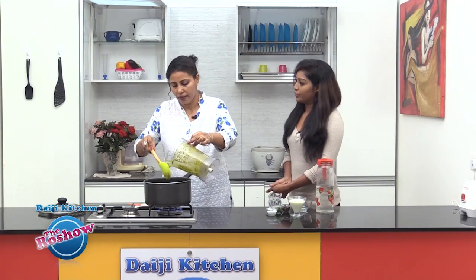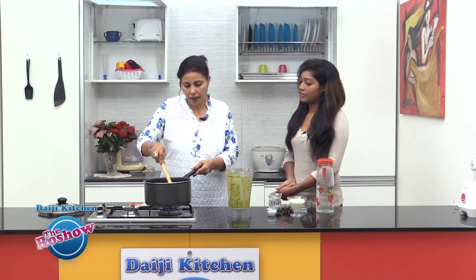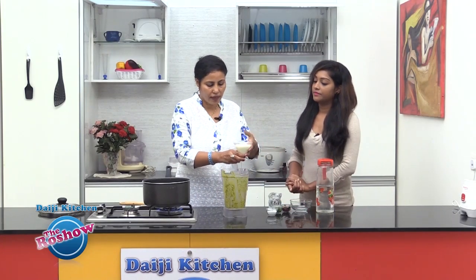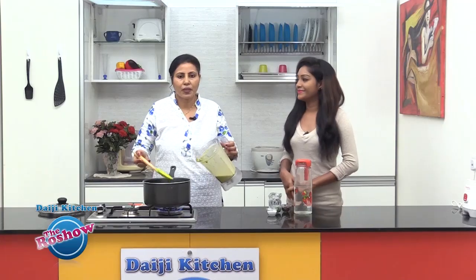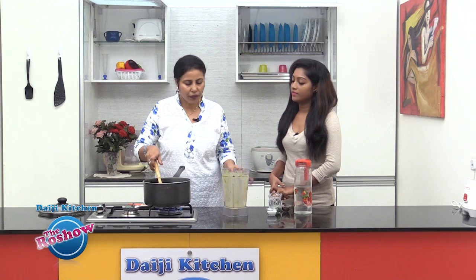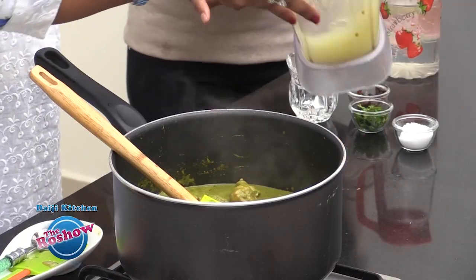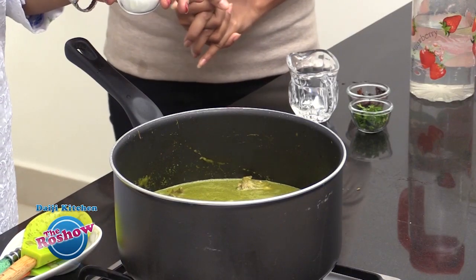We will cook it, but we have to add curd — that's the reason we will not add water now. In the same blender, we will take the curd and just blend it once, just to break the lumps. Now add the beaten curd. The gravy is slightly thick, so we could add a little water — let's not waste the masala which is in the blender. Check the salt and if required, add a little more. Even if the curd is not sour enough, you could squeeze a little lime.